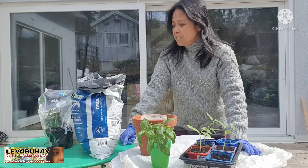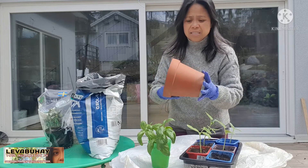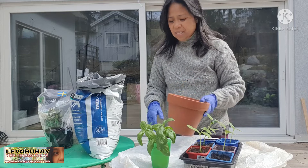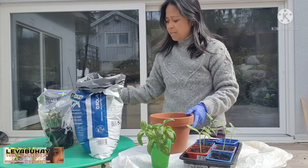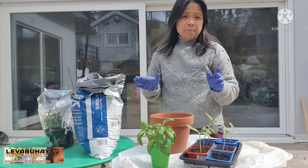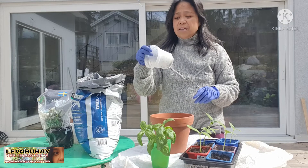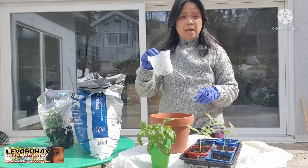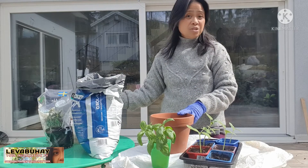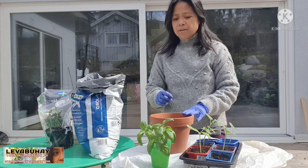I will choose a pot that I like. This is a pot made of clay, but it doesn't matter — you can also use pots made of plastic. What I do is that when I buy plants in these kinds of planters, I don't throw them. I save them, and you can just wash them and reuse them.